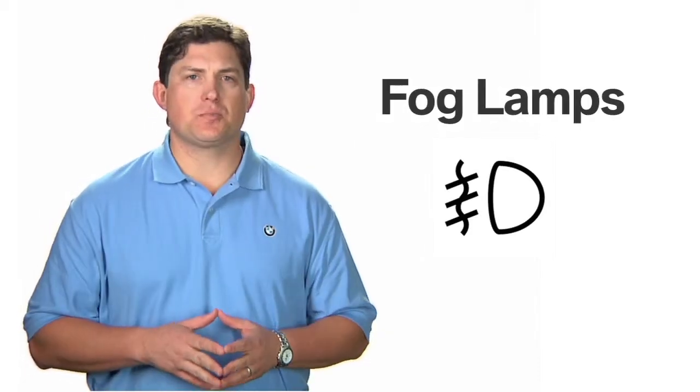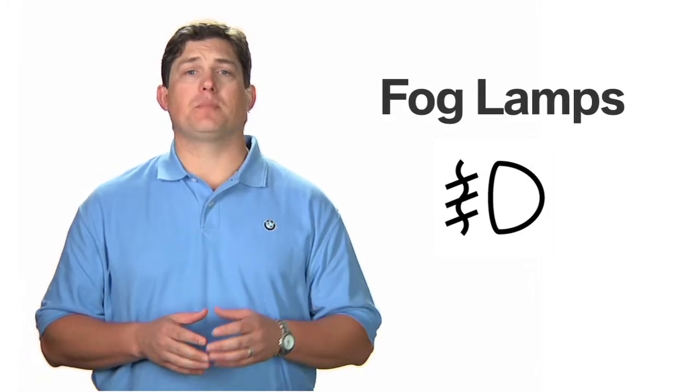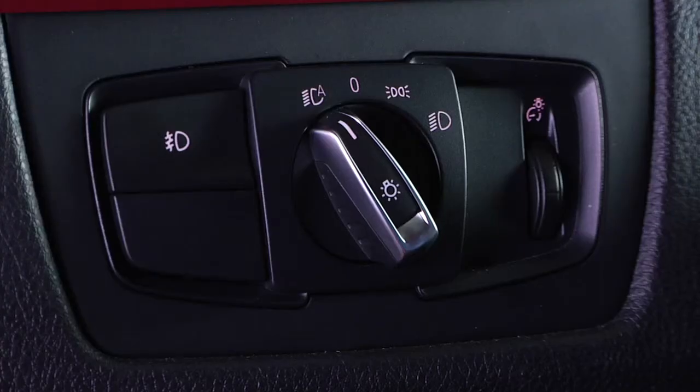If you see this light permanently displayed in the instrument cluster, it indicates that your front fog lights are in the on position. If you wish to turn the fog lights off, simply press this button next to the headlight controls.